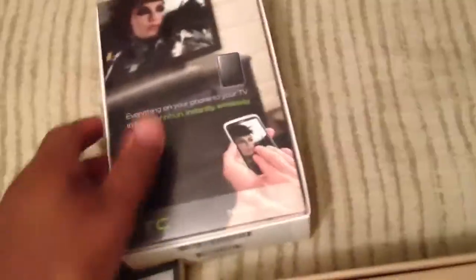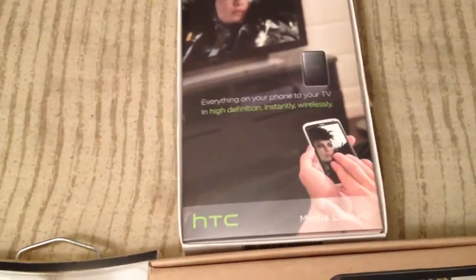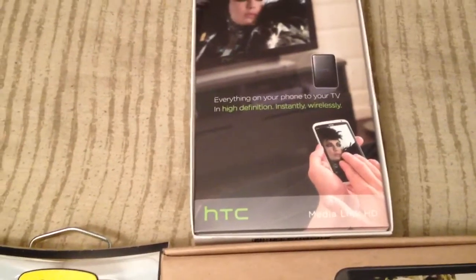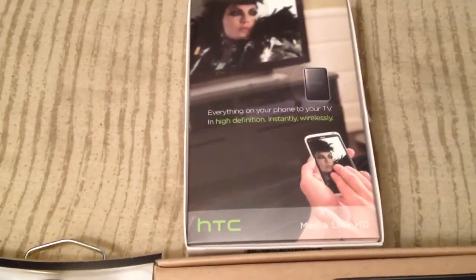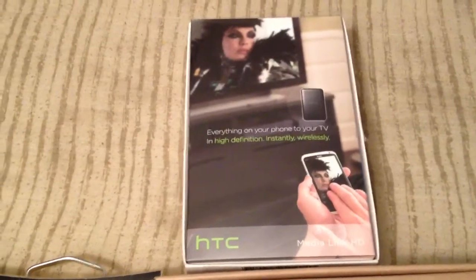Got the phone. Picked up a commuter case and the new MediaLink HD, which from my understanding is only available on the Sprint site, only available for the Evo LTE. Basically what the MediaLink is, you can connect to your TV and stream anything on your phone wirelessly to your TV. It can show everything you're doing on your phone on your TV, so this would be great for people that watch a lot of YouTube, do Netflix, things like that. I'll do a video on that later.